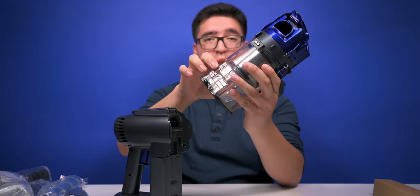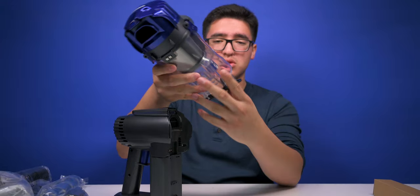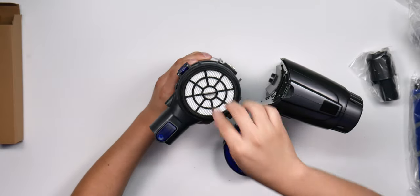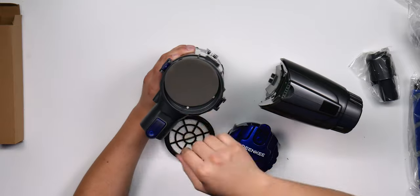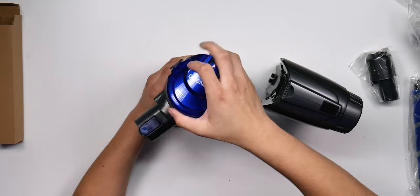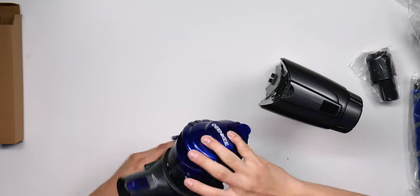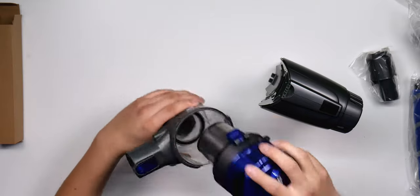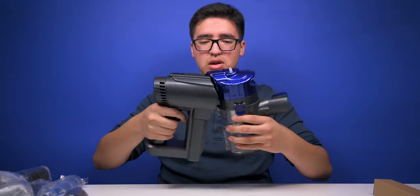We got a piece to immediately drop all the dirt, which is cool. Over here is the filter access — we've got two layers of filtration, which is nice. Putting that back and locking it. There are little clips to help you clean and maintain it easily.